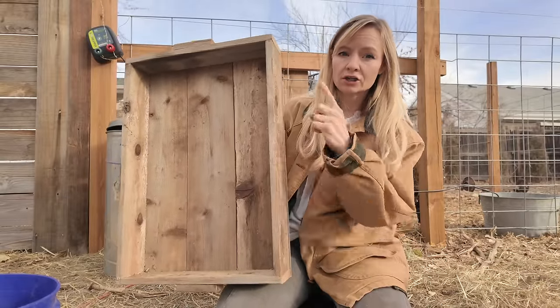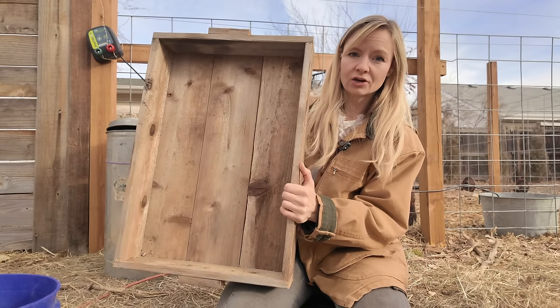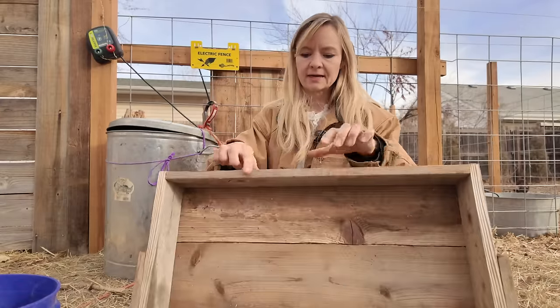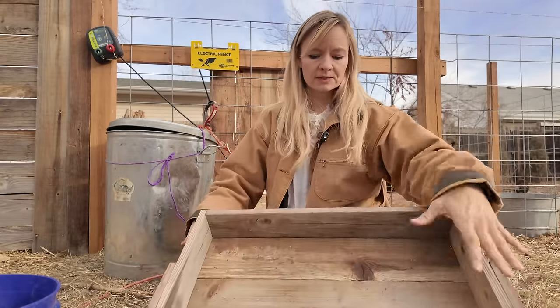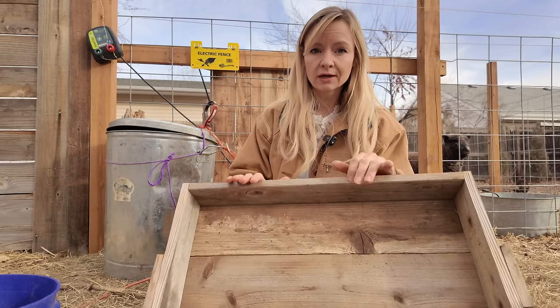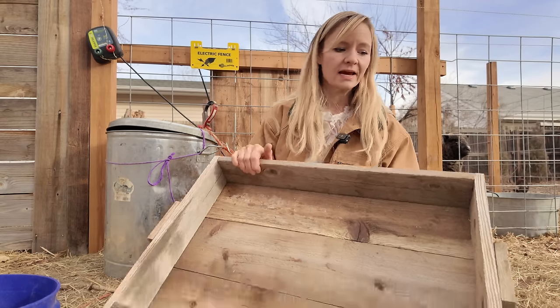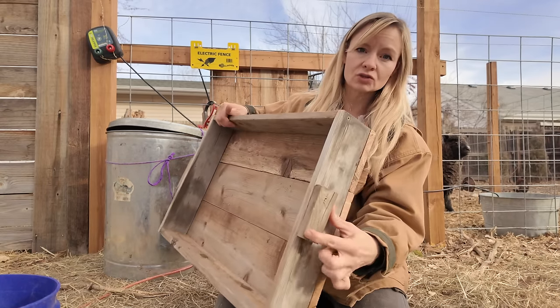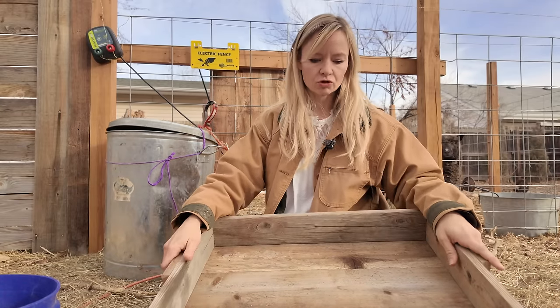I made these the same dimensions so I can fit two on each shelf. They are 24 inches long by just under 18 inches across. The sides are constructed with one-by-four cedar pieces and the bottom is one-by-eight. So all you need is one one-by-four and one one-by-eight to make one of these boxes. We used some scrap pieces to screw on handles. You could use a nail gun to make this faster, but we just used screws.